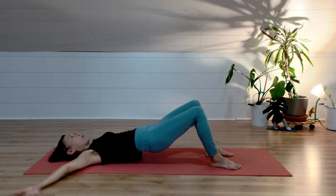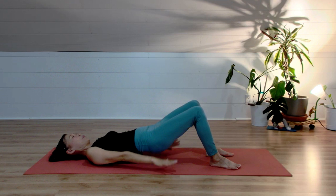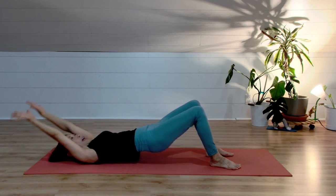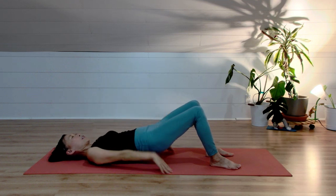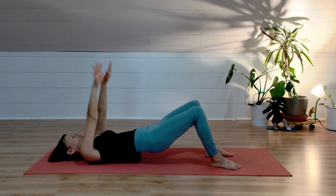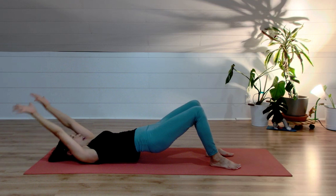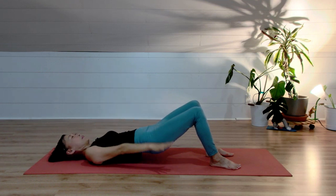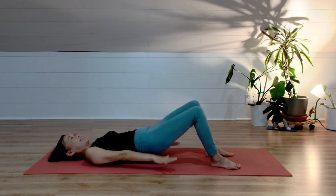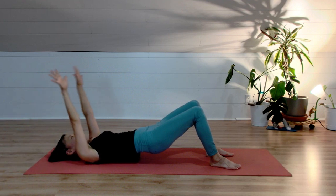Flip your palms. Inhale, arms over your head. Exhale, arms down. Continue: flip your palms, inhale arms over your head, exhale arms up and down. Keep flipping your palms and flowing with your breath — inhale arms up, exhale arms down. Two more: flip your palms, inhale arms over your head, exhale lift your arms and down. Last one: flip your palms up, inhale arms over your head, exhale arms up and down.